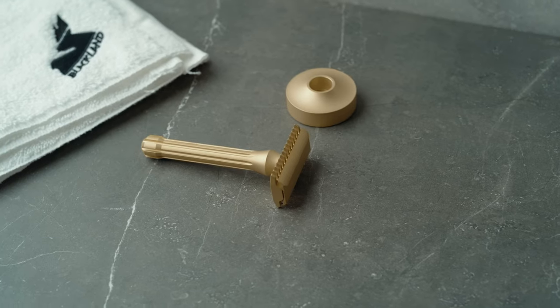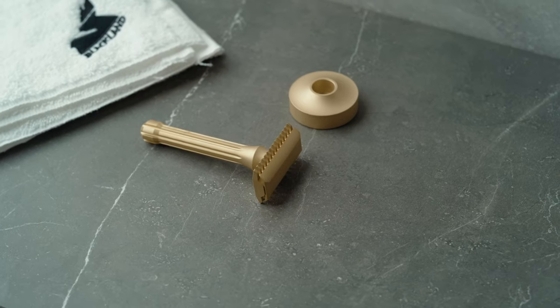Hey guys, it's Shane. If you didn't know, we just reintroduced the Blackbird brass for the first time in a few years. With that reintroduction of brass, I wanted to make a video today talking about some of the differences between stainless steel and brass. Today I'm going to talk about five differences between stainless steel and brass so that you can make an informed decision for your neck safety razor.